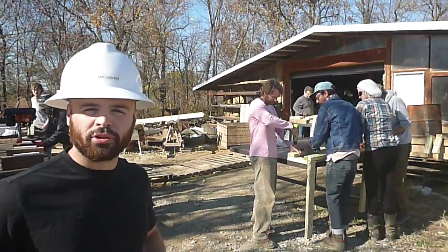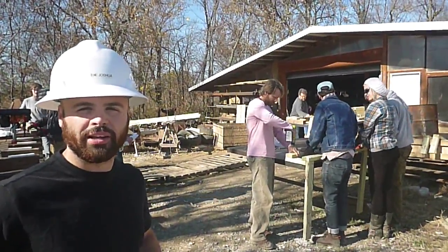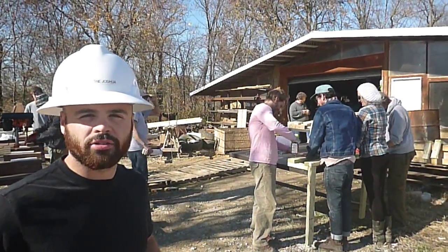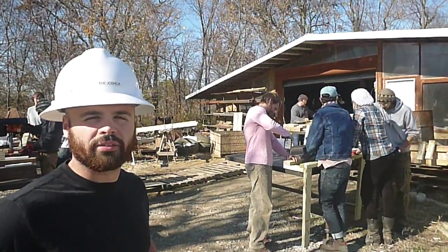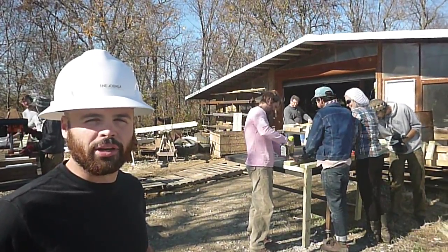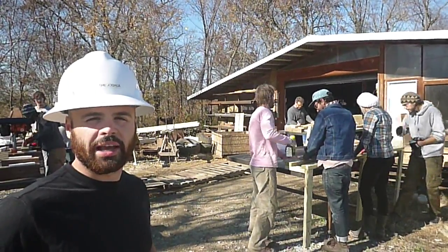Hi, I'm Joshua with Open Source Ecology. This is workshop day three for the aquaponics greenhouse. You can see behind me here we have the retaining walls going together for our aquaponic fish ponds, and in a minute we're going to go up to the greenhouse to see exactly how these are going to work.